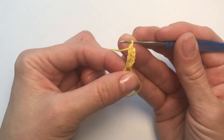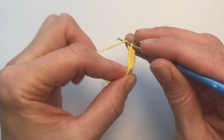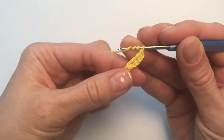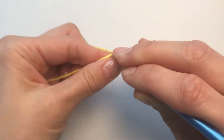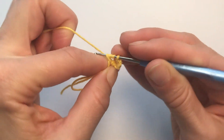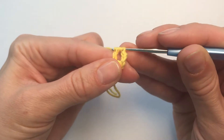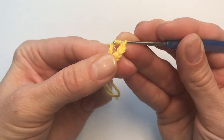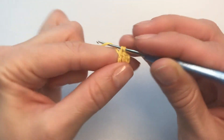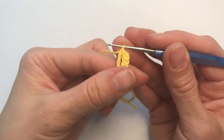Now we need to repeat four more times with our quadruple crochet. Going for another one in the magic ring, five loops on a hook again. Going for a yarn and pulling it through two, again pulling through two, again and one more time. Again and we're done. Now I'm going to repeat in a faster way.